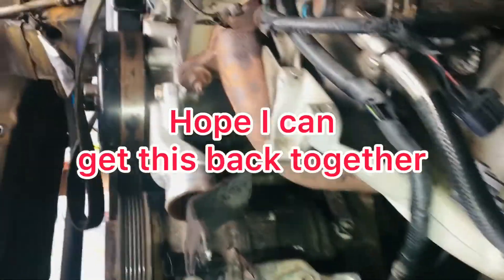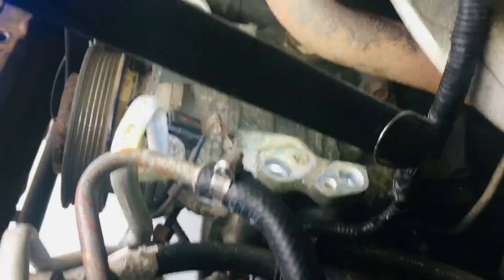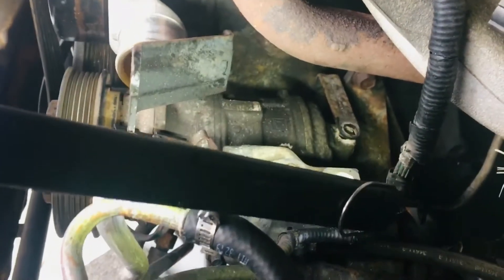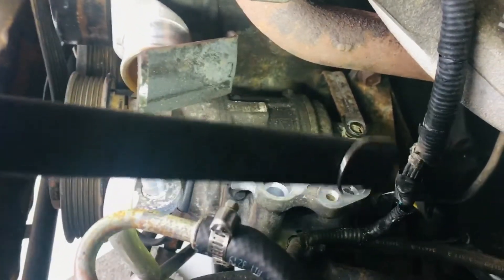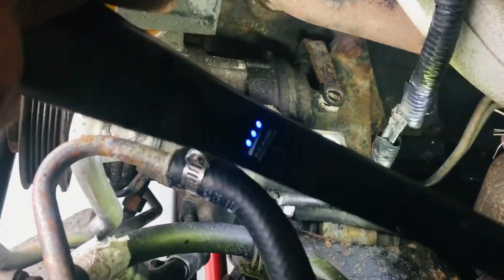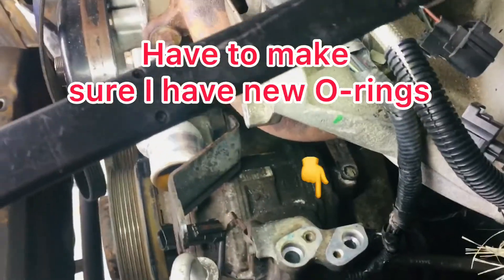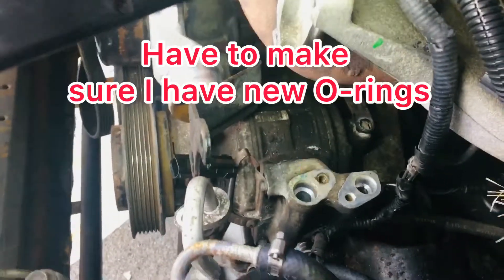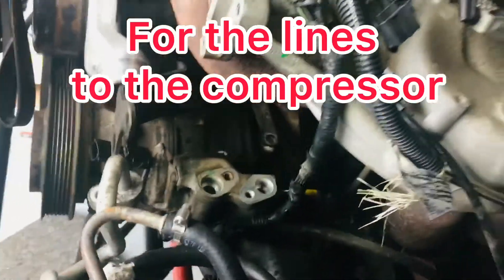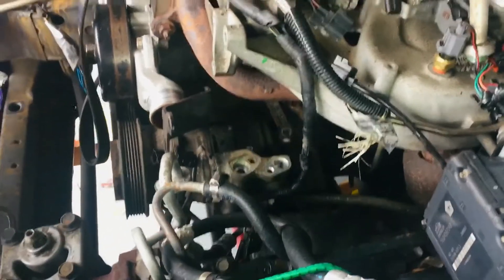This is a quick update. There were three bolts total holding this AC compressor in place and I'm on the last one. You can see it's also got this mount — I believe that goes to the power steering — and the bolt goes through that into another mount off the block. I've got to get that one out. I'm taking some video and pictures so I can try to remember how this goes back together.